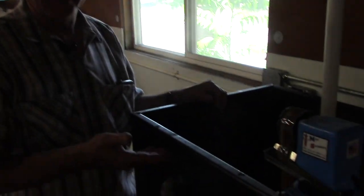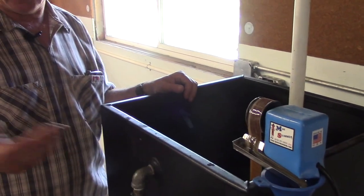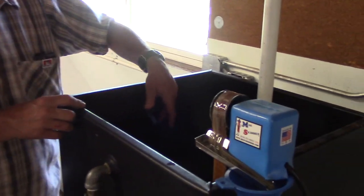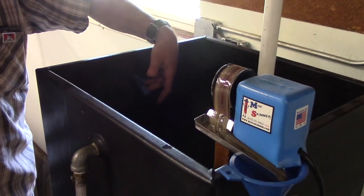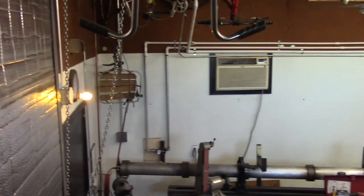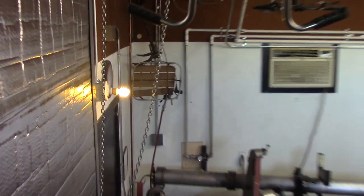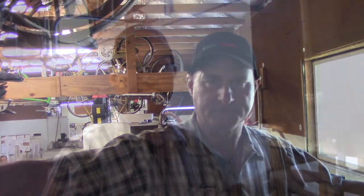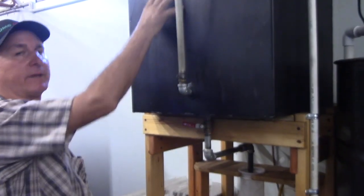When this tank gets all the way full, I needed a way so it didn't just overflow into the shop. There's a float switch in here — when the water level comes up, that light goes on, and that means an operator needs to get over here and take care of the situation right away. When the light goes on, the operator comes over and we've got a full tank.